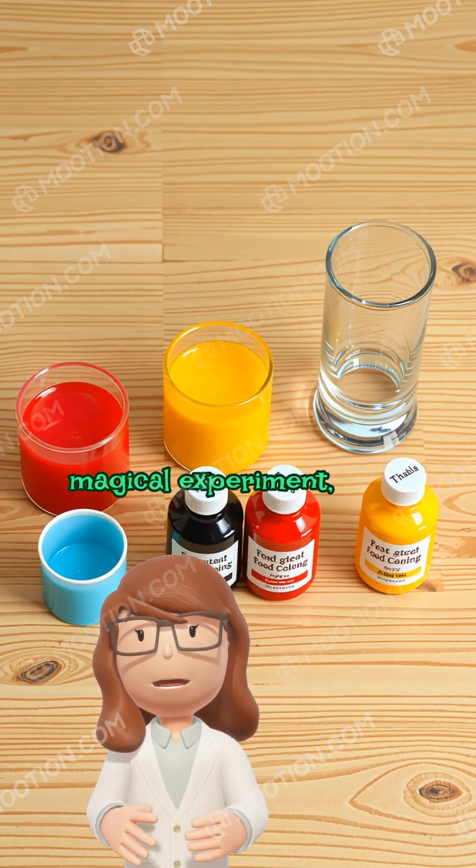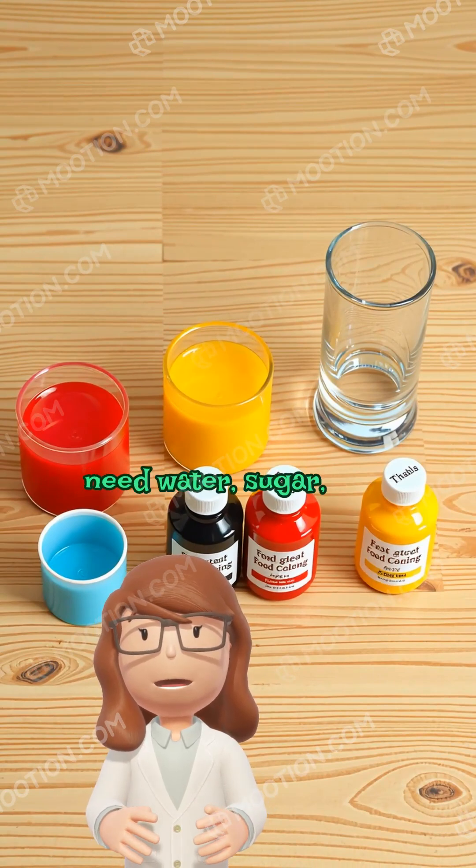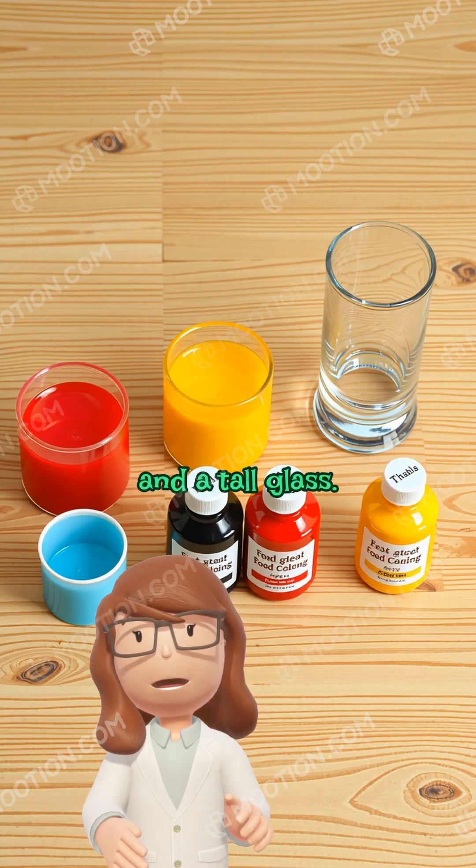For this magical experiment, you'll need water, sugar, food coloring, small cups, and a tall glass.